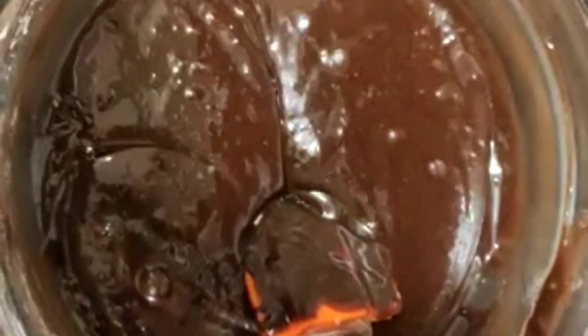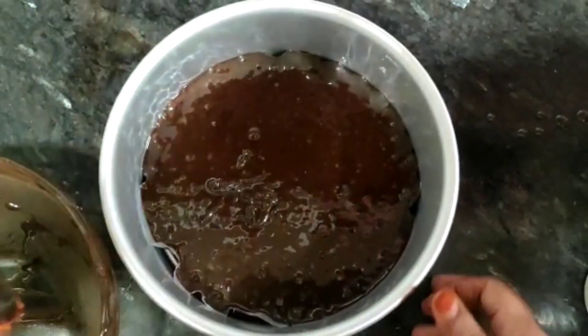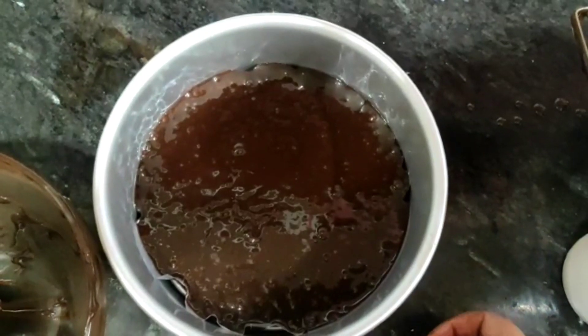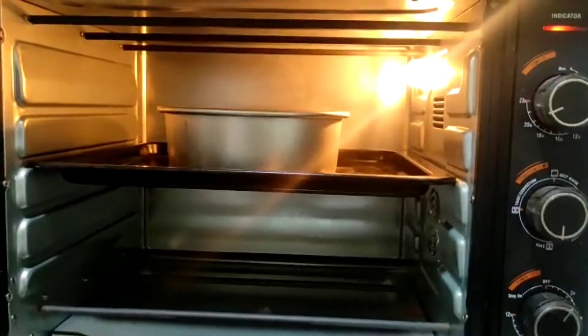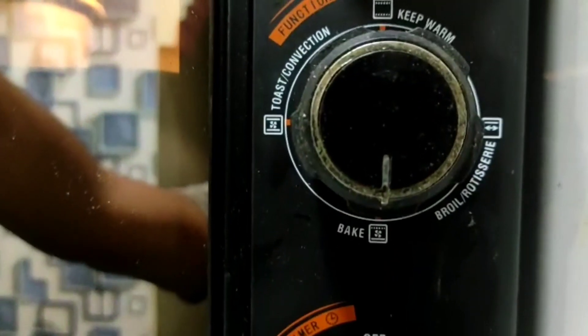If you have a cake mold, we have used a medium-size cake mold and will fill it. You can check our Valentine's special cake video where I have shown the same method with a lot of tricks — click the link. If you are using an oven or OTG, tap the cake mold before putting it in so the batter doesn't spread. Set the temperature and timer accordingly.